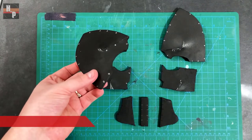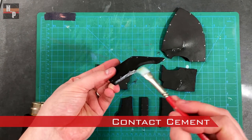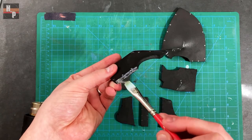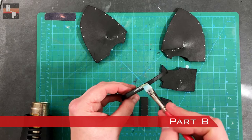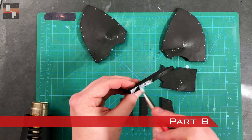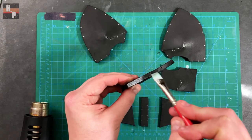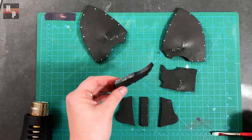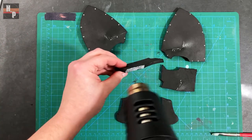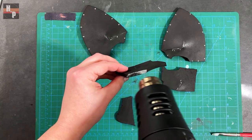Once the darts are closed, I attach part A to part B with contact cement. To speed up the drying process I use my heat gun to partially dry the cement so the pieces can be attached faster.